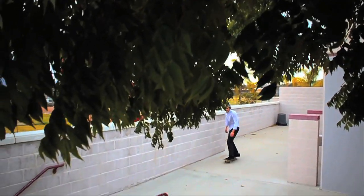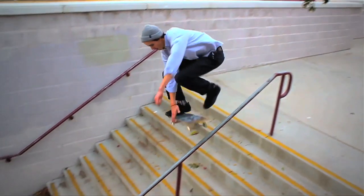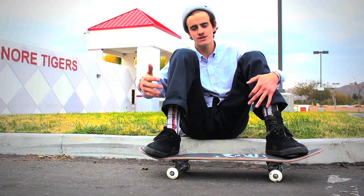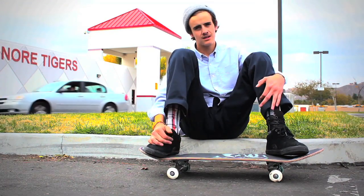And you just let go, land on the rail. Just shoot down it, come out to regular, fakie, whatever you want. It's like a board slide. If you've got board slides, you got this. If you've got bonelesses but not board slides, you don't got it.